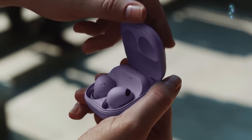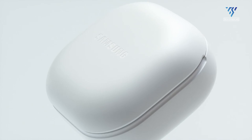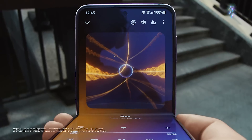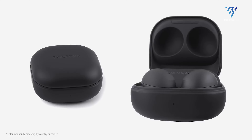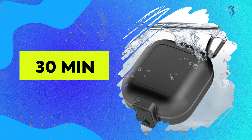The Galaxy Buds 2 Pro features a lightweight, stylish, and minimalistic design with zero fallout anxiety. The on-ear touch capacitive controls work pretty well even on the rounded top surface of the Buds. The Buds have a waterproof rating of IPX7, meaning they can withstand 30 minutes under fresh water.